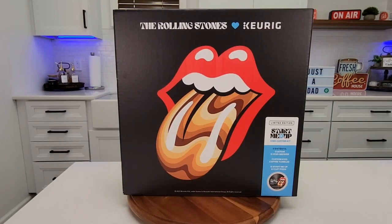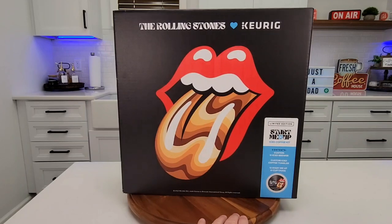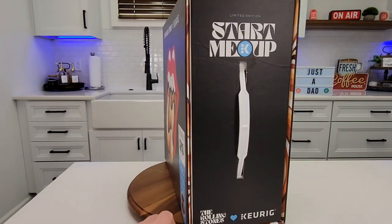Hello everyone, this is Just a Dad. Today I'm going to do a review on this limited edition Keurig Rolling Stones Start Me Up iced coffee kit.